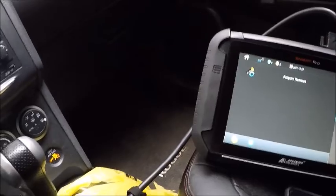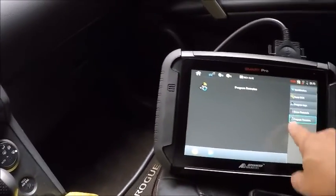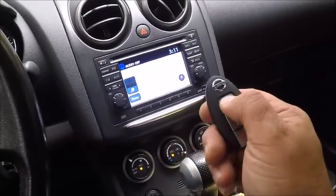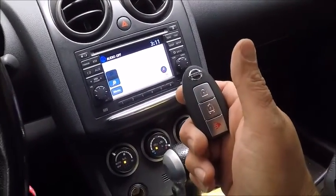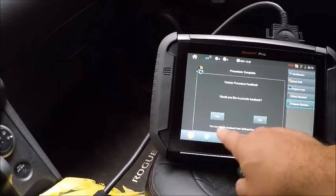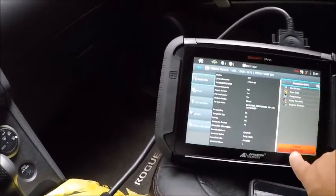Now we're gonna program the procs — program remote. Program key is already in there. That was it. Do we want to program more? No. Okay, disconnect.